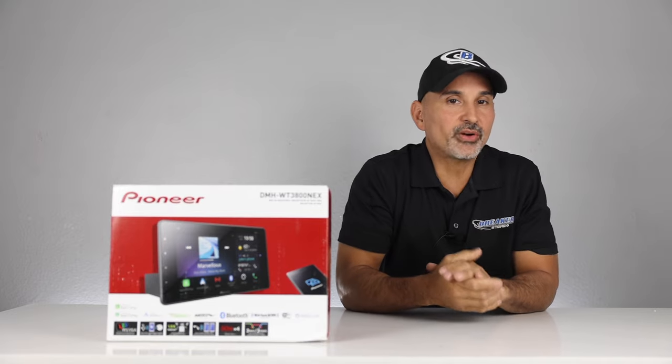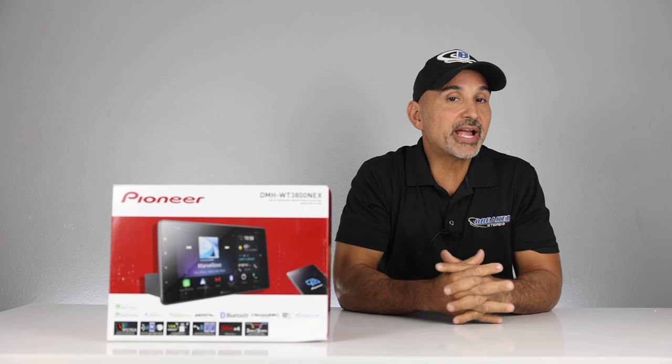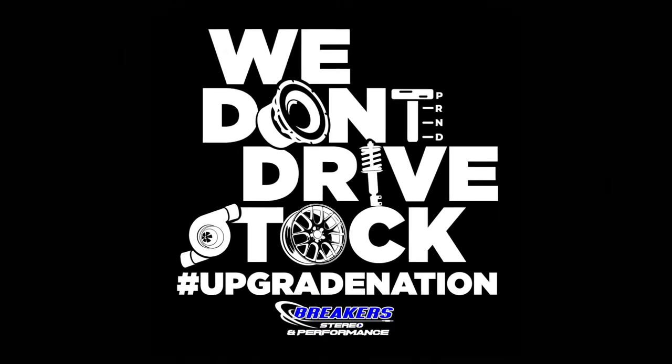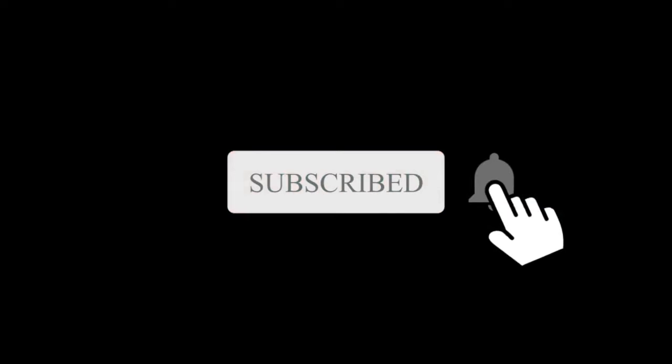Josh here from Breakers Stereo and Performance. Thanks for joining us for this review video, and thanks for joining our channel that reviews and demos all the best in car audio, performance, suspension, and more — because we don't drive stock. And if you're like us where stock just doesn't cut it, make sure you subscribe to this channel.